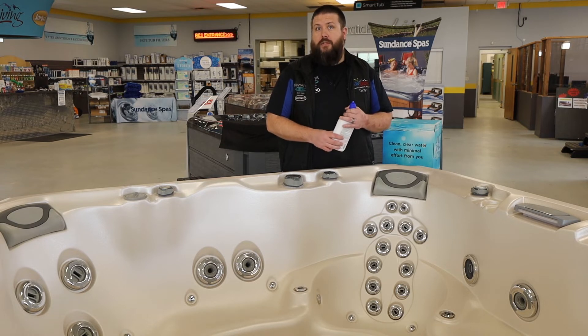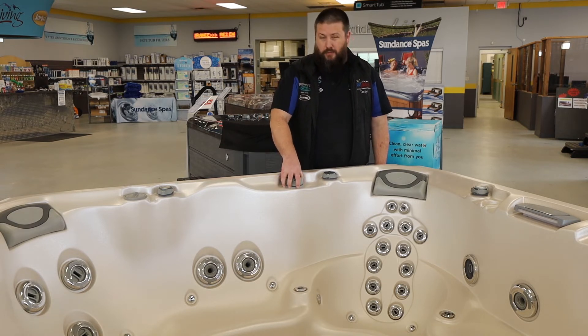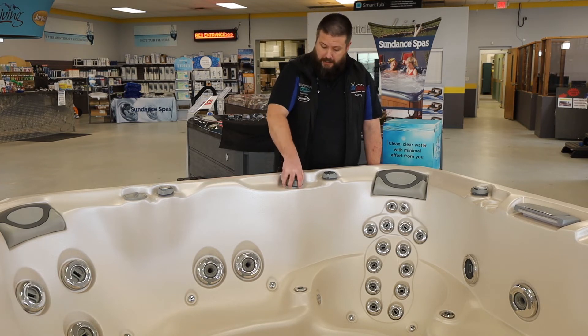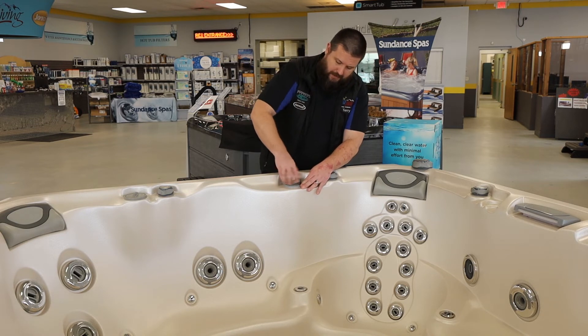Another thing our technicians do when they come out to drain, clean, and refill your spa is they'll actually remove the cap and the gate valve on your large diverter, which is a large intersection for water in your spa. That can be done by just pulling this off, unscrewing the nut, and removing the whole assembly.